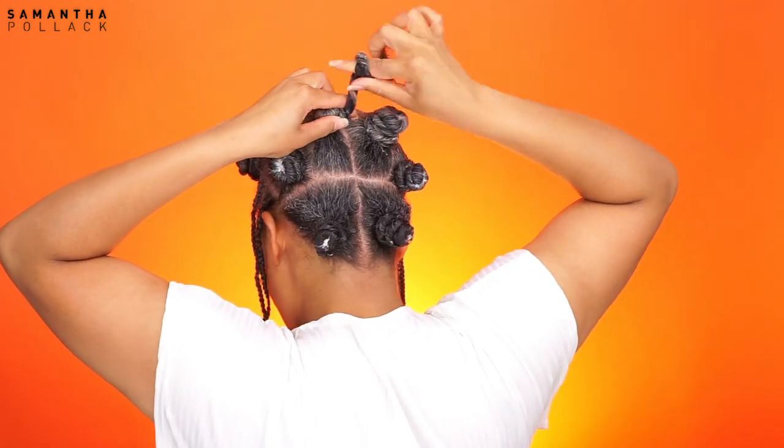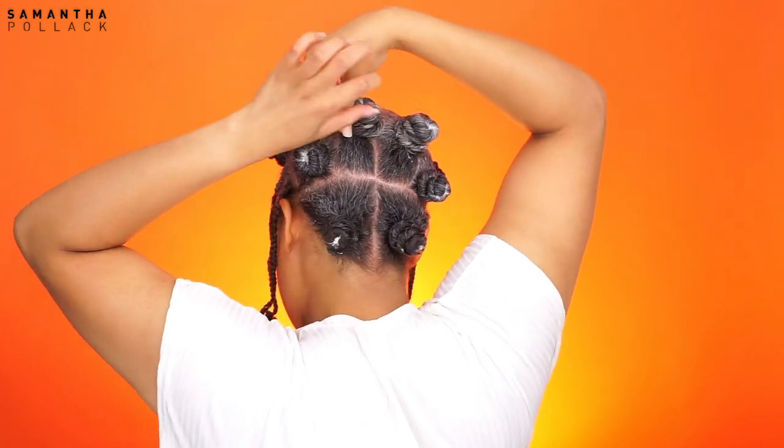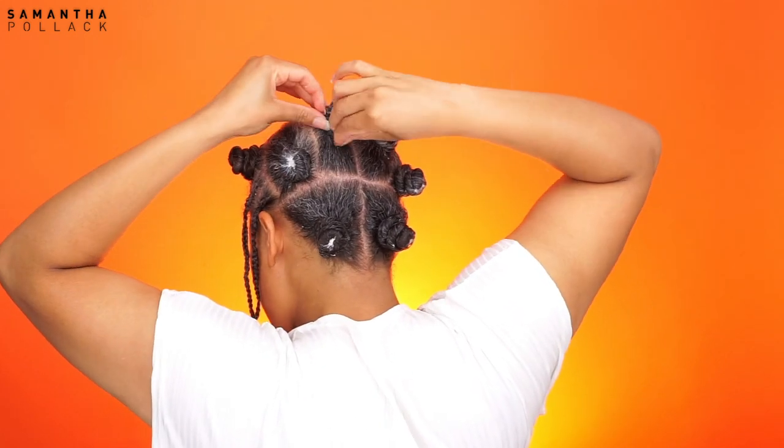This is the pattern: two bento knots in the back, four bento knots in the middle, and three bento knots in the front.